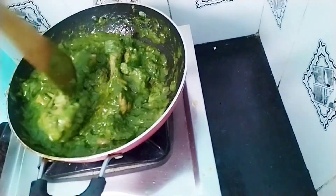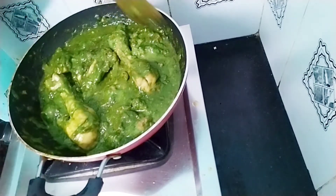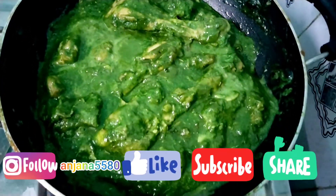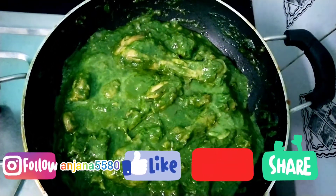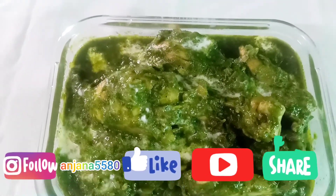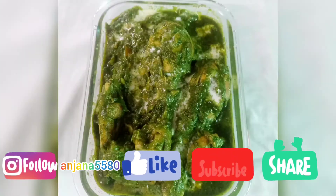If you like this recipe, subscribe to our channel. If you like this video, please like it and leave a comment in the description box. I will support you all the time.